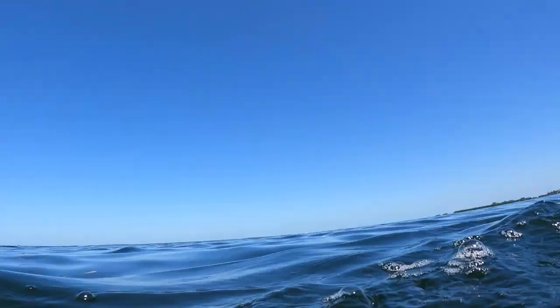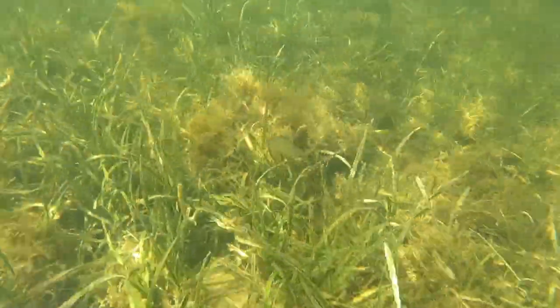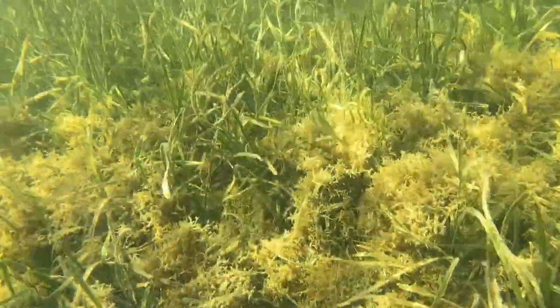Here he goes down to the bottom — you can see all the fish just scatter as he comes down. Look at that ledge, it's pitch black — you can't see anything below it, just crazy. Now there's something really cool that's about to happen: there's going to be a stingray that's going to show up on the top right hand corner of your screen. I will zoom in on it — this is a pretty big stingray. This is also where you have to watch out where you're stepping in Florida.